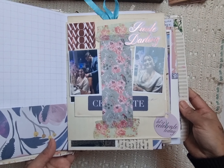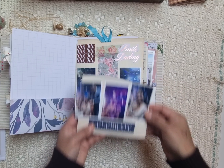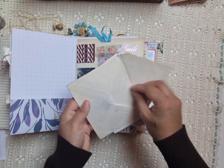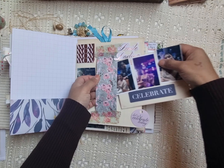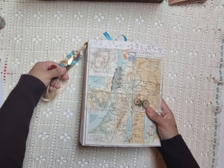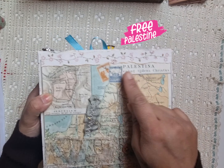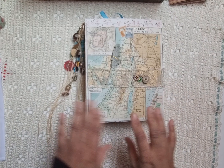So this was my little spread for today. I really hope you enjoyed it and get some inspiration to work in your own journal and to document your own memories. If you have any questions, of course comment down below. See you next time!